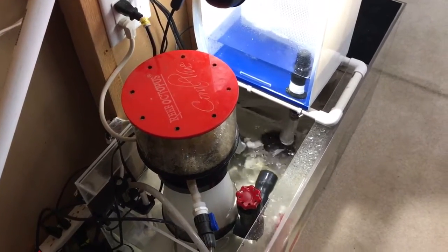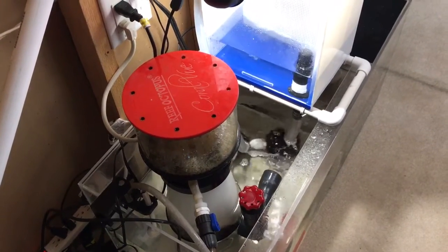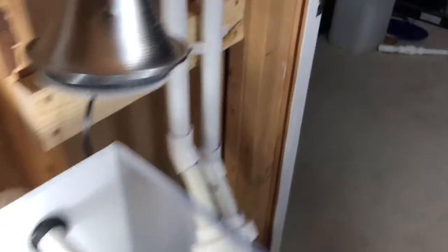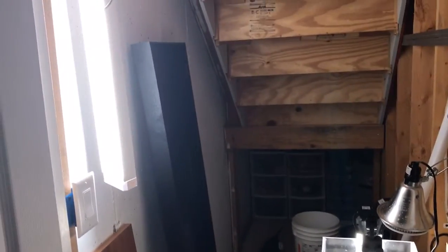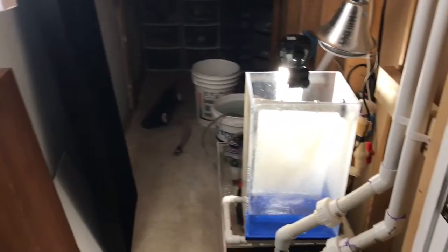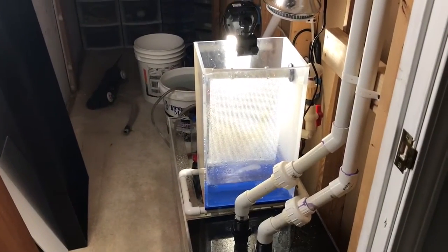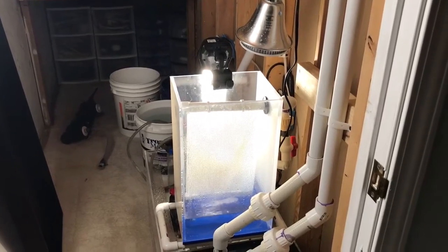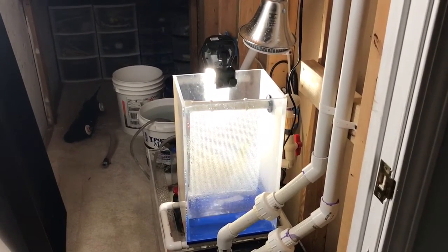For a couple months I was running without a skimmer. You can tell my skimmer is doing its job now. Here I've got this three-inch deep pan that I'm going to stick under the sump with a low-profile bilge pump to pump the water up out of the house in case there's ever a leak and we don't damage things.